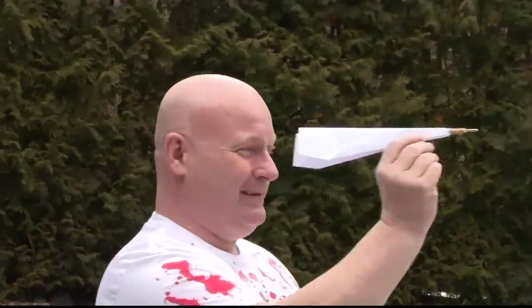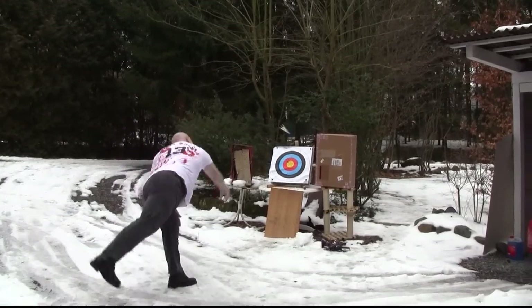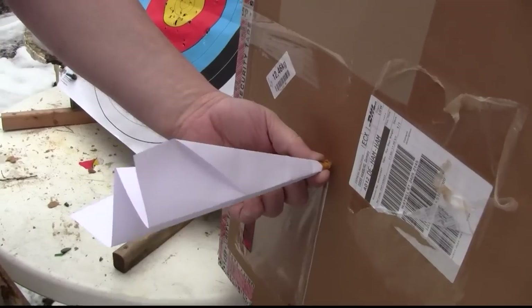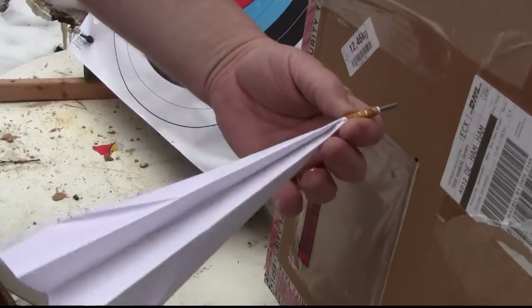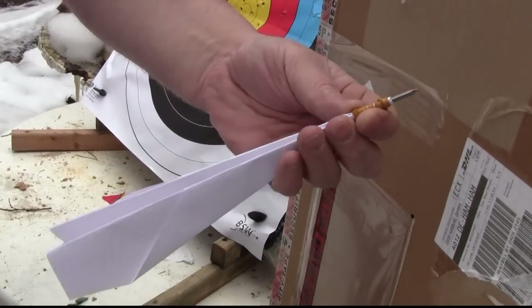Let's see how it flies. So it nicely sticks inside of this cardboard box. Not bad, but that's not good enough.